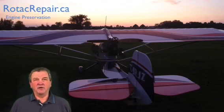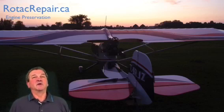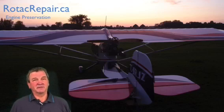Please feel free to watch all of my videos, and particularly the ones on engine preservation, so that one day if I'm looking at your engine I don't have to phone you and say your otherwise good engine has rust in it.